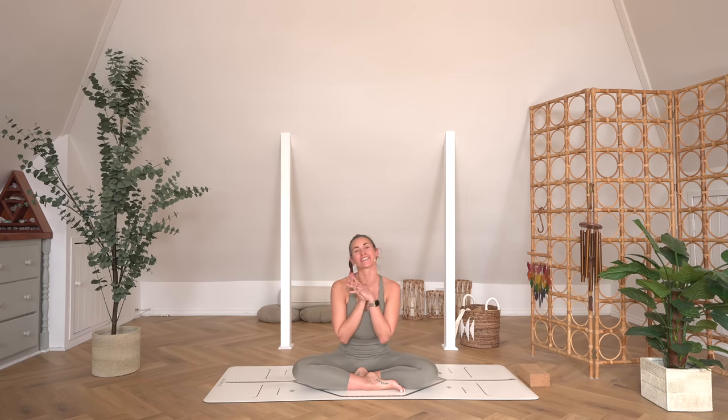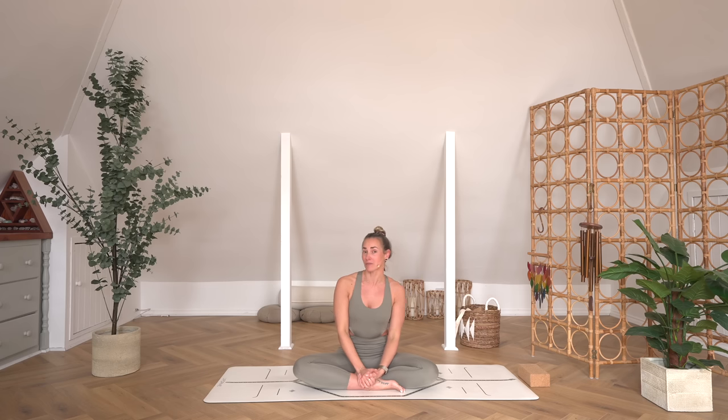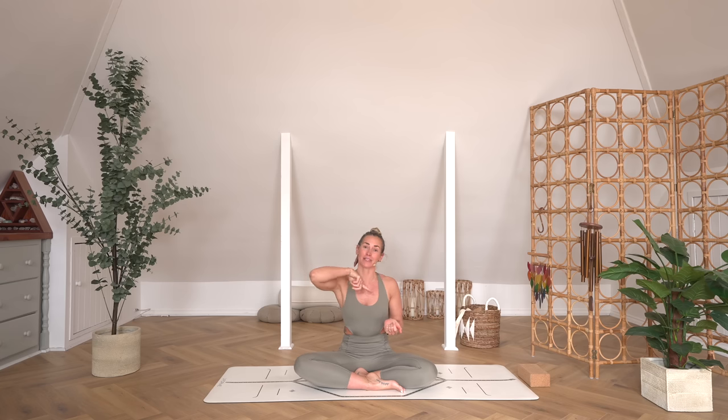Thank you so much for grounding and earthing into that practice with me today — I hope that you loved it. If you're not already a Soul Sanctuary member, there is so much more of this: 600 videos, to be precise, and more coming every single month. You get a seven-day free trial if you sign up via the link in the description box. We've got an app and our platform ready and waiting on desktop as well. You can Chromecast, Apple TV — there are guest teachers; it's a really magical place with such a beautiful community. I hope to have you over there. Thank you again so much, and I look forward to practicing with you again very soon.